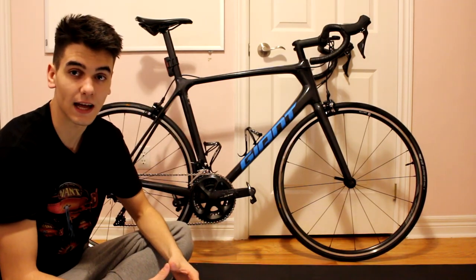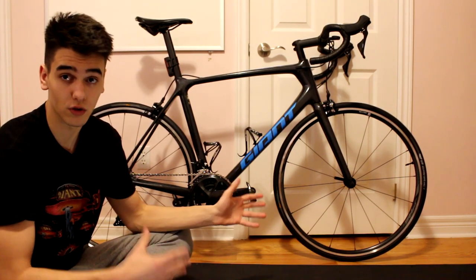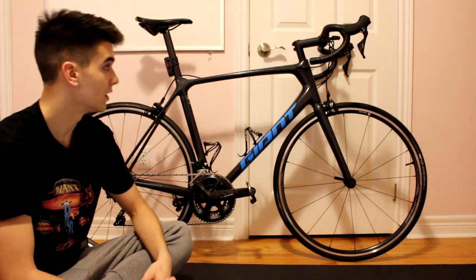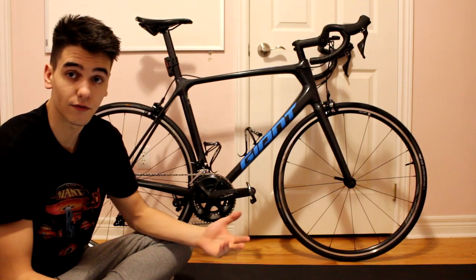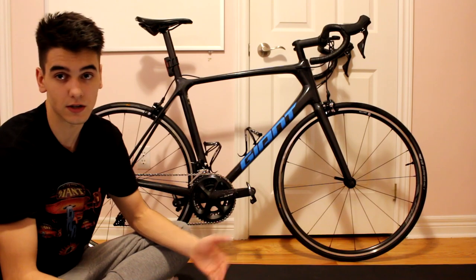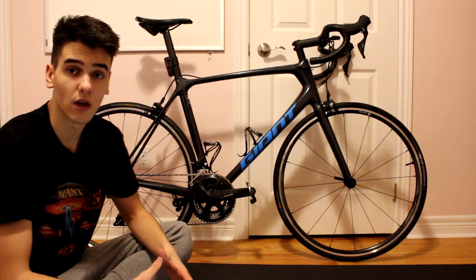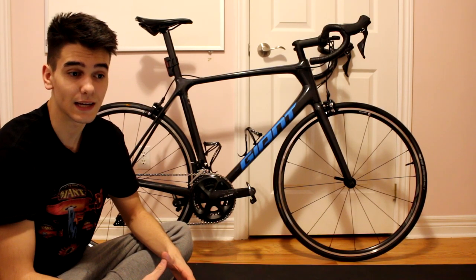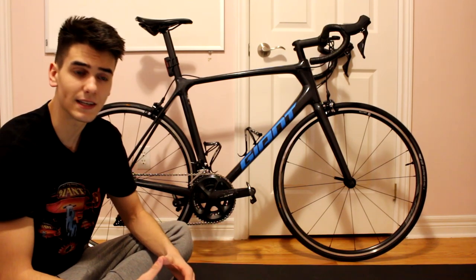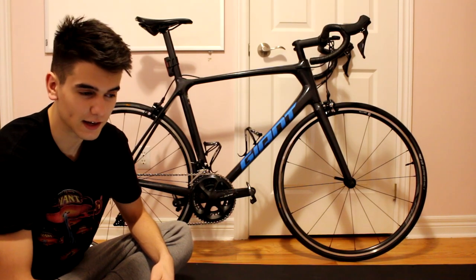No other bike on the market for this price can even come close with what you're getting on this bike. You get a full 105 groupset, which is amazing. You don't need Ultegra, you don't need Dura-Ace. Dura-Ace is what the pros ride and Ultegra is more for the seasonal semi-pro to serious rider. So if you're a beginner, a 105 groupset is more than enough. Or even if you are racing at a pretty high level but on a budget, you will not get dropped because you have 105.